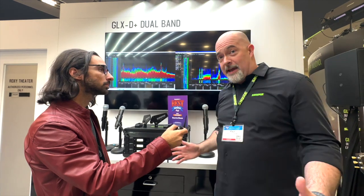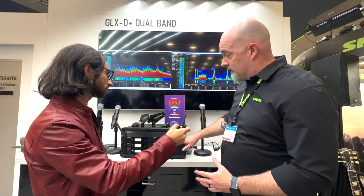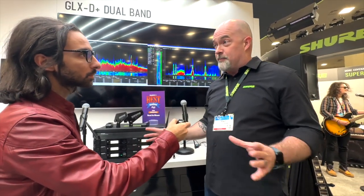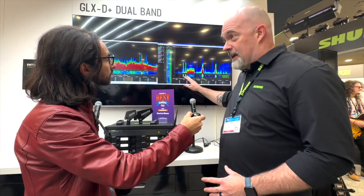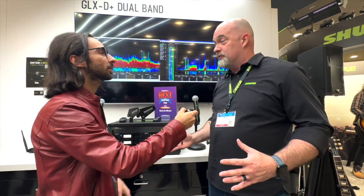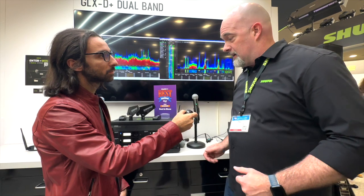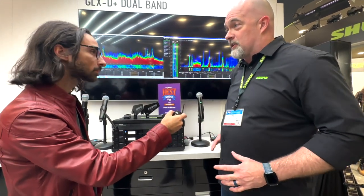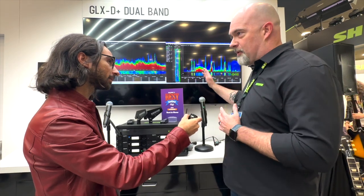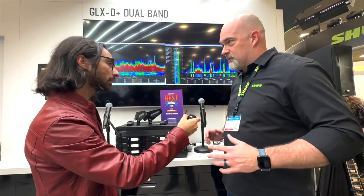Everything is automatic. You turn on the system, it automatically scans 2.4 and 5.8, picks the best band, and it lives there. It has a primary and then it has backup frequencies. So if it detects any interference, it automatically switches — so there's no drop in signal. Even when you're getting interference on a particular channel, you won't actually hear it because of the backup channels and the frequency management that's happening.